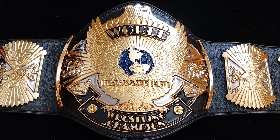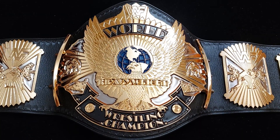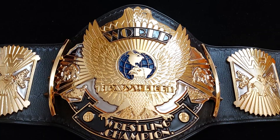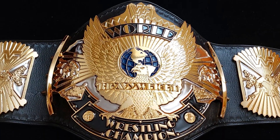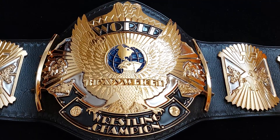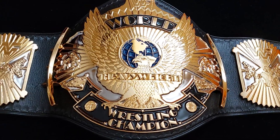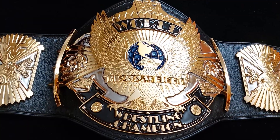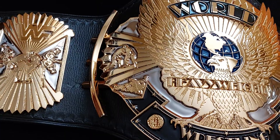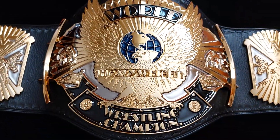Hello everyone, it's Vince and it's a new belt day! Hello Epijo, one of the first followers on my channel — what's up brother, hope everything is well on your side in the Carolinas. So guys, this is the new HD dual plated winged eagle made by ORM Belts, their new HD made in-house. Let's go deep into it.